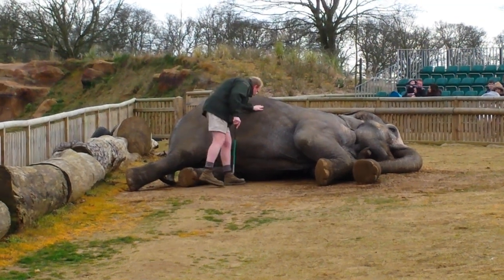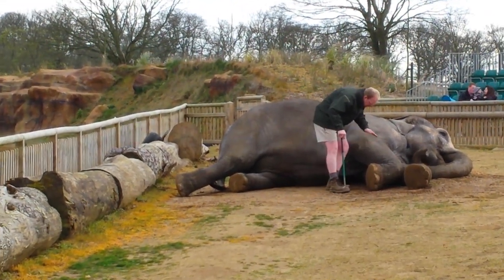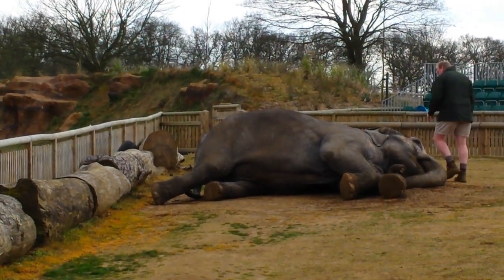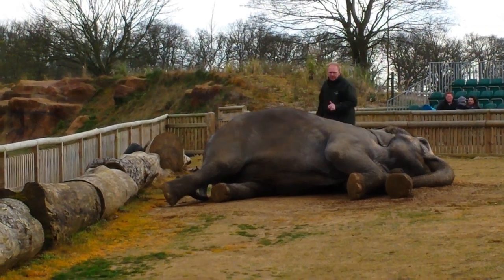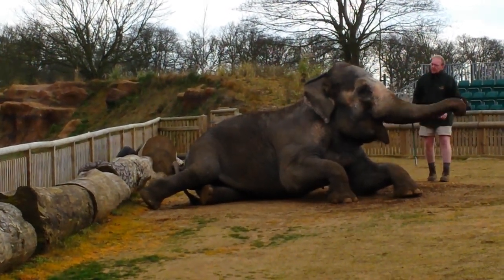Sending the blood off helps us track their hormonal cycle, so we know exactly when we should be putting them in with Raja. It's also given us a good opportunity to check that our elephants are fit and healthy. After they've been bathed and scrubbed, with a simple word of command Terry will ask her to jump to her feet — and she's awaiting your applause.